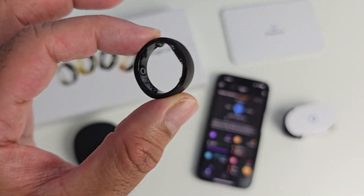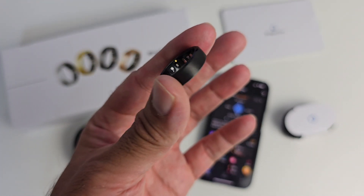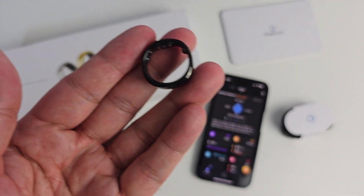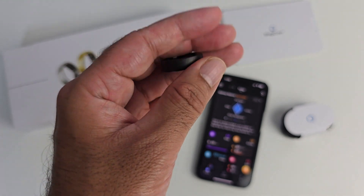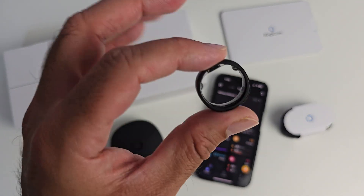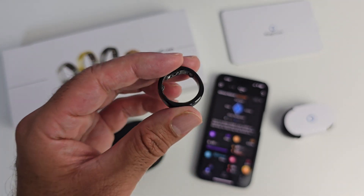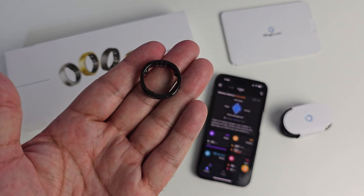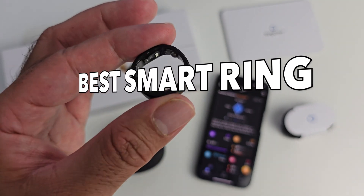So there you have it — the Ringcon Smart Ring Gen 2. The sequel is certainly better compared to the first gen: 24% thinner, 50% lighter, 71% better battery life. You now have sleep apnea monitoring and AI-driven health reports. The charging case is included. Comfortable to wear for 10 days non-stop without worrying about the battery. A comprehensive set of health features so good it can replace your smartwatch — though of course the ring doesn't have a screen so you can't tell the time, and there is no built-in GPS so the ring borrows that info from your smartphone as required. Really impressed with the brand — Ringcon have produced an affordable smart ring with useful, accurate health tracking and great software. I highly recommend this product. This is the best smart ring money can buy right now.